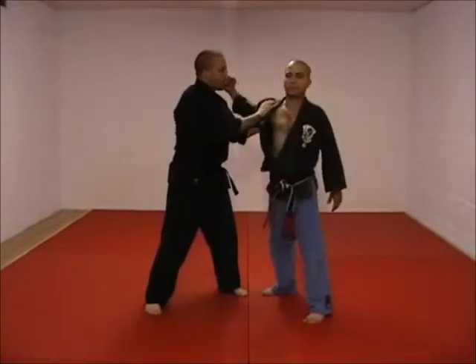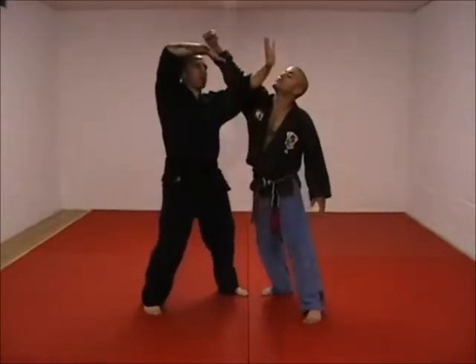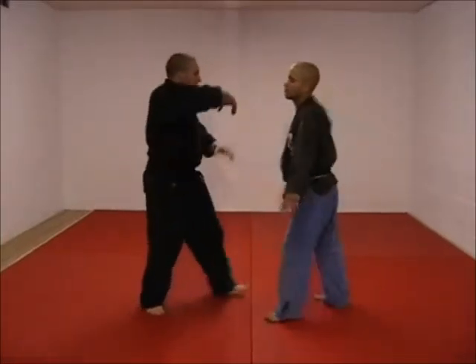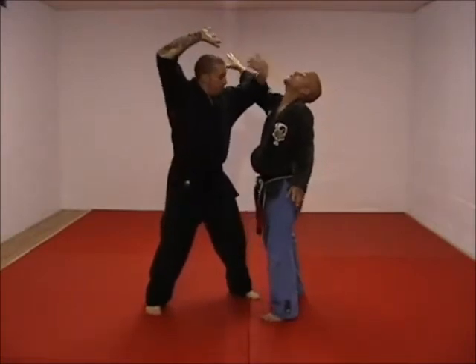I like to use my elbow against his shoulder to turn him off a little bit, because the more his shoulder comes through, the more force he has coming at me. If I just try to parry and claw while he's barreling down on me, I'm probably going to get caught. So I stop with the elbow so I can claw.